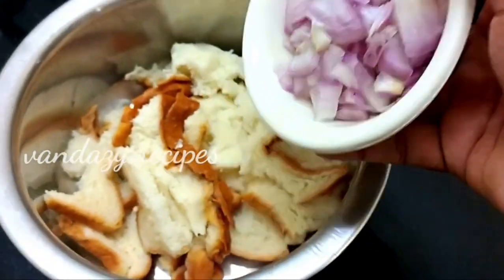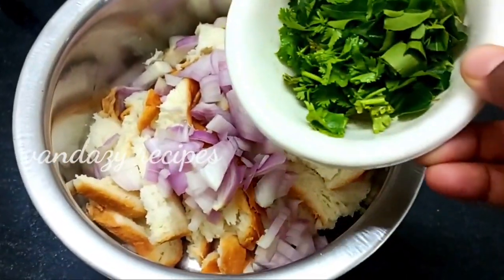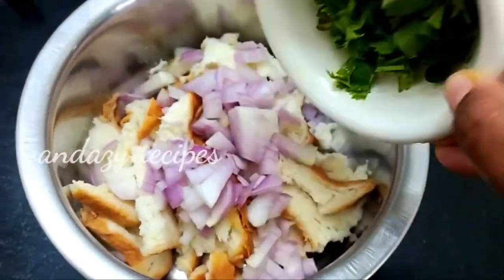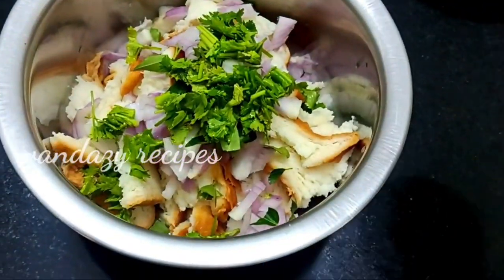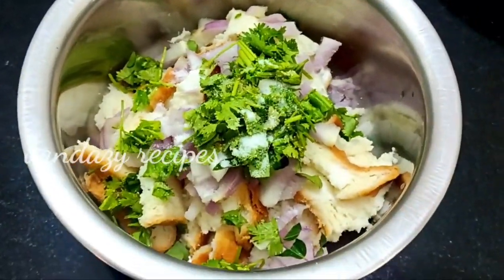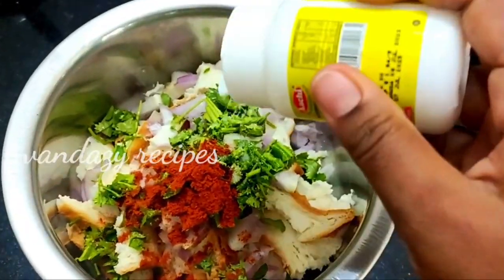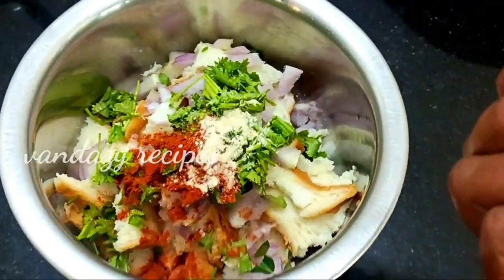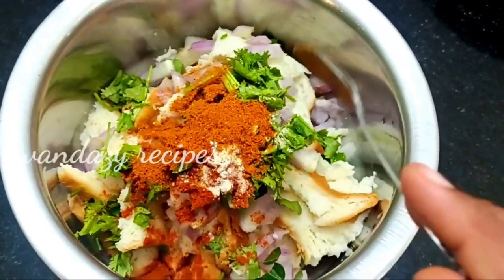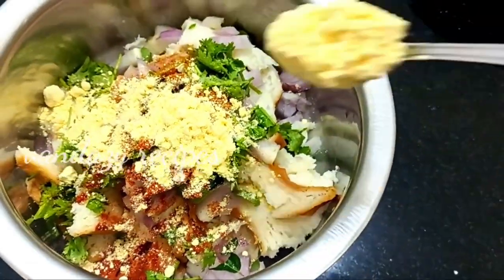This tutorial is made with bread. I will cut the onion and stir in the process. Add 1 teaspoon of beef. We have to use 1 teaspoon of chicken masala.